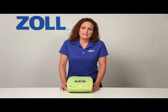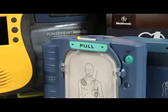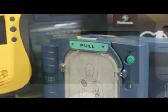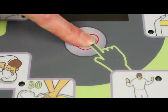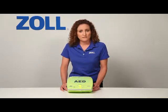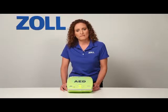Does that mean that half the time when you push the shock button on another AED, it won't deliver a shock? No. Other AEDs can shock just fine, and so can the AED Plus. Yet many people don't know this. Research shows that when an AED is attached to a victim of cardiac arrest, it will advise a shock only half the time.